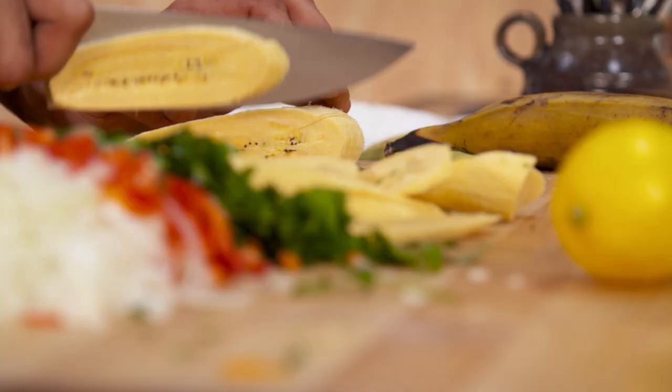And to top this all off, I'm gonna add some eggs. I'm just gonna whisk them together, and it's gonna do two things: it's gonna glue everything together, and it's gonna go really brown and crispy when it goes into the oven.